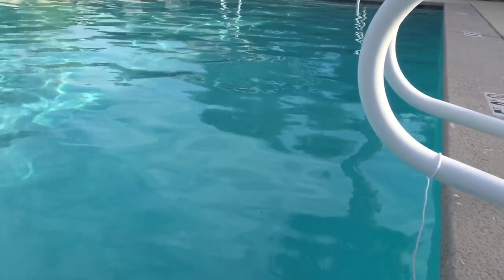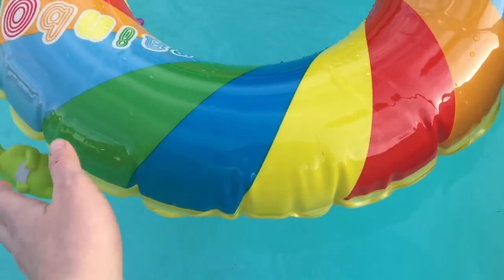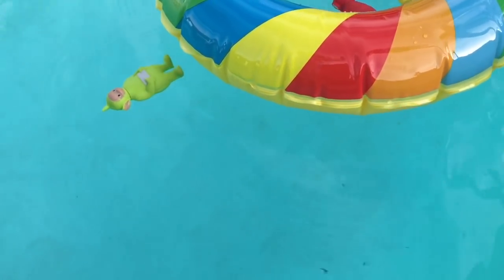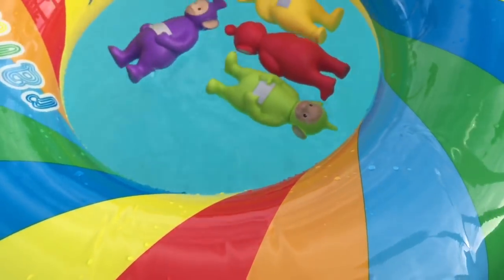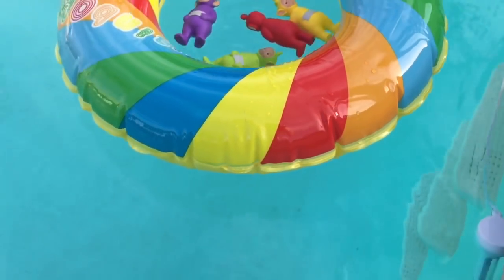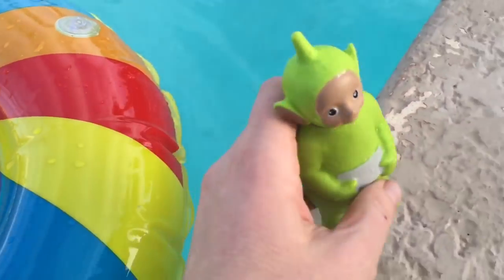Now I'm going to push the tube out so the Teletubbies get a little float. Hopefully they all stay inside the tube. Oh dear, Dipsy, you're supposed to stay in the tube. There we go. See you later, Teletubbies. And they floated back all on their own.